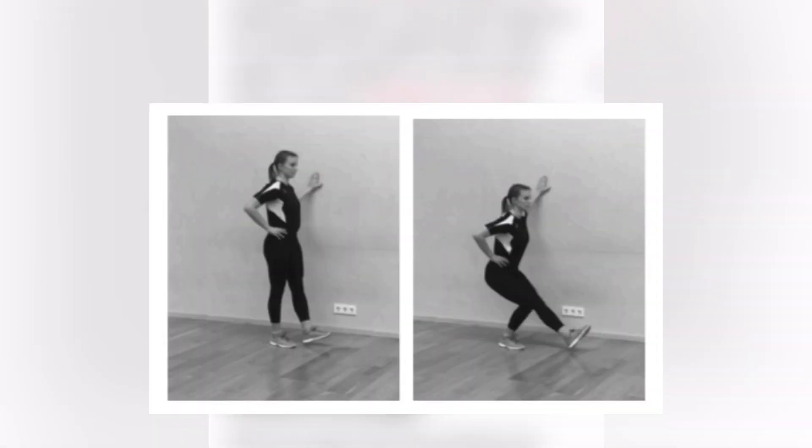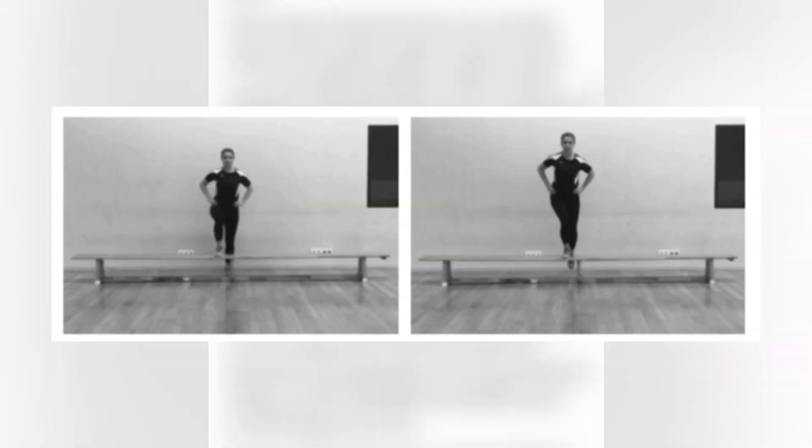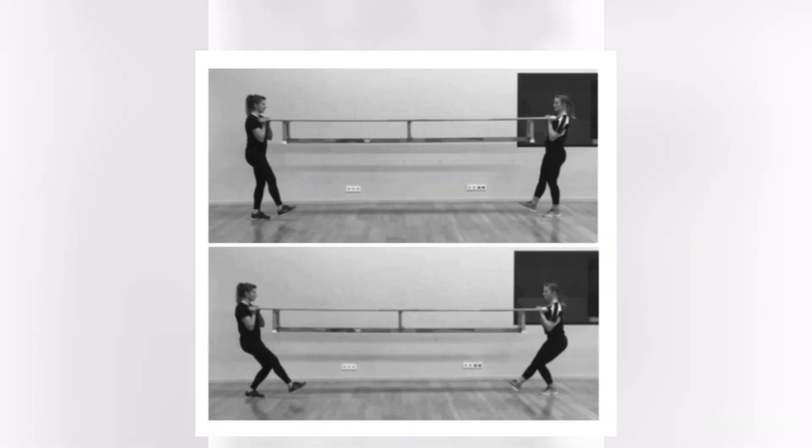For the first four weeks, they did a single leg squat, going to 90 degrees and holding there. For the next three weeks, they did a single leg step onto a bench at 90 degrees and holding. For the next seven weeks, they did a single leg squat with a bench with a partner holding at 90 degrees.